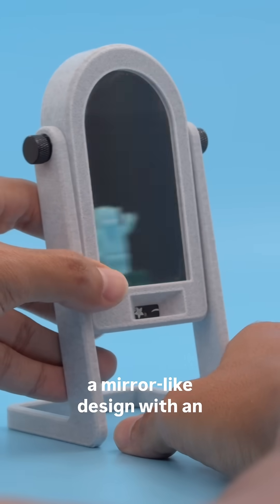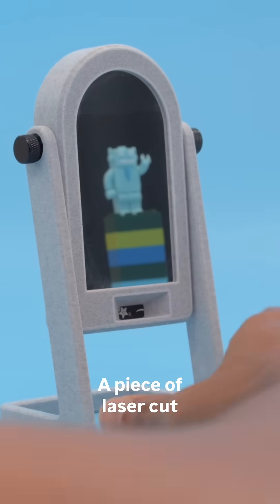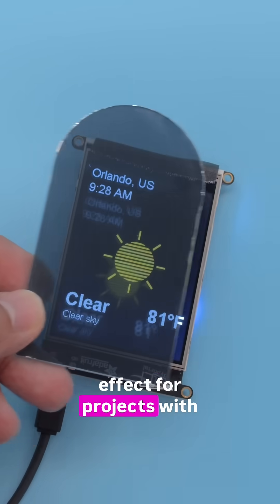Our 3D printed case features a mirror-like design with an adjustable viewing angle. A piece of laser cut acrylic features a one-way mirrored film so you can see the display through the reflections. We think it's a pretty cool effect for projects with a display.